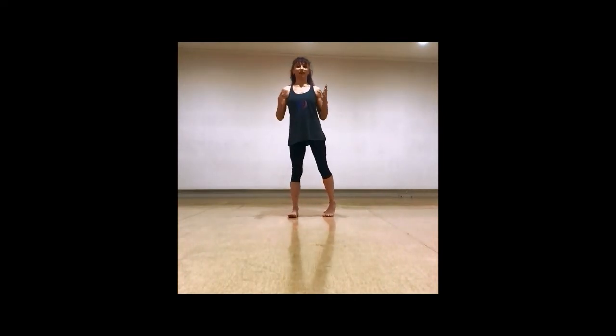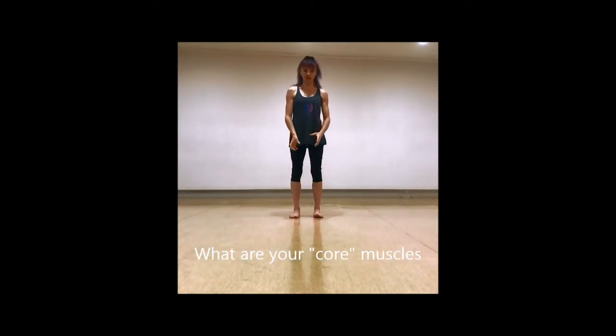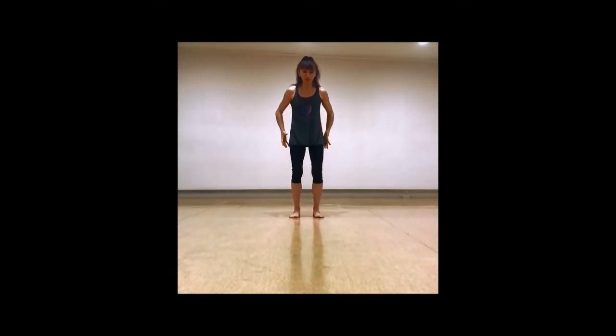We're going to add some core engagement and combine that with the breath. Going back to our center, we want to find our core muscles — the deep muscles through your body. Like an apple core going up through the middle of the apple, we want to find our core which goes up through the center of the body to find support for our spine and pelvis and allow us to move better.